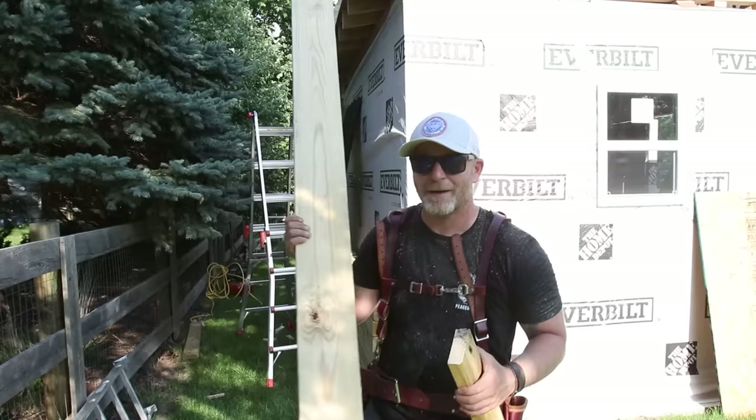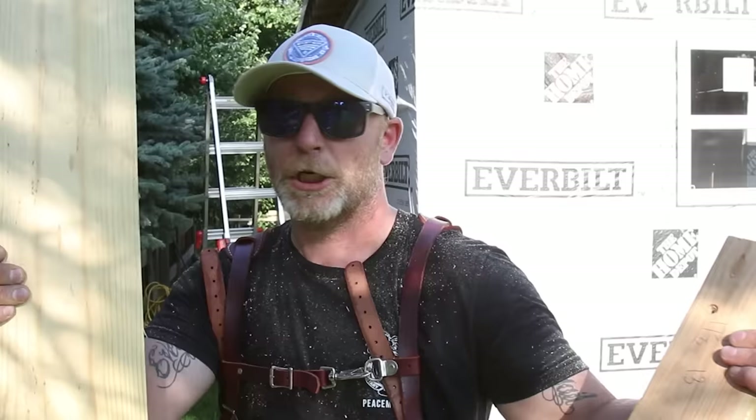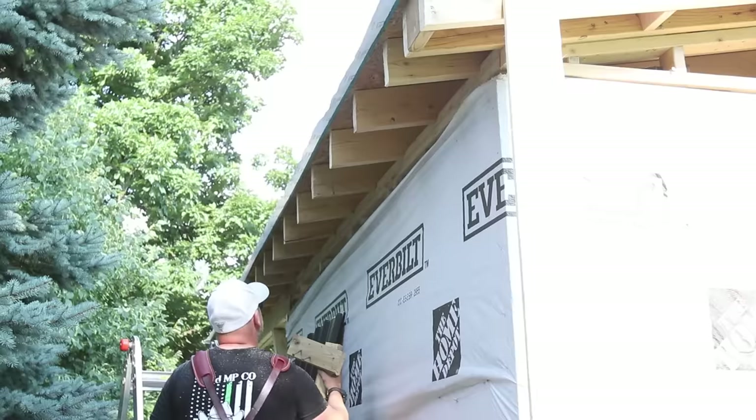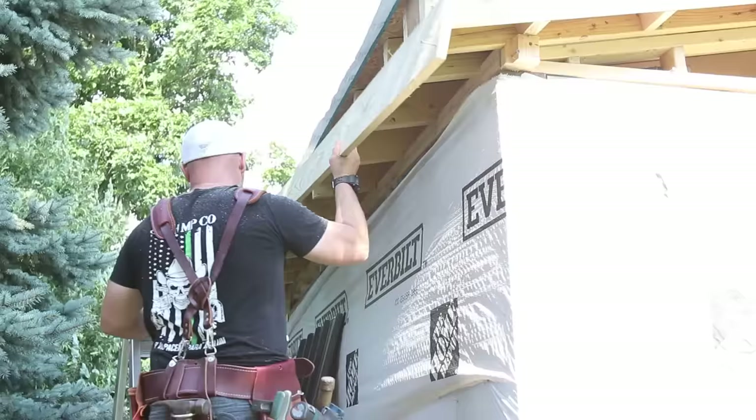It's time to put on the fascia. I'm going with a treated one-by-six, which was actually cheaper than regular pine. There's a very easy trick to put up fascia by yourself — a little L-shaped contraption that you screw to the underside of the joist, then you can rest your fascia on it without worrying about it falling off.